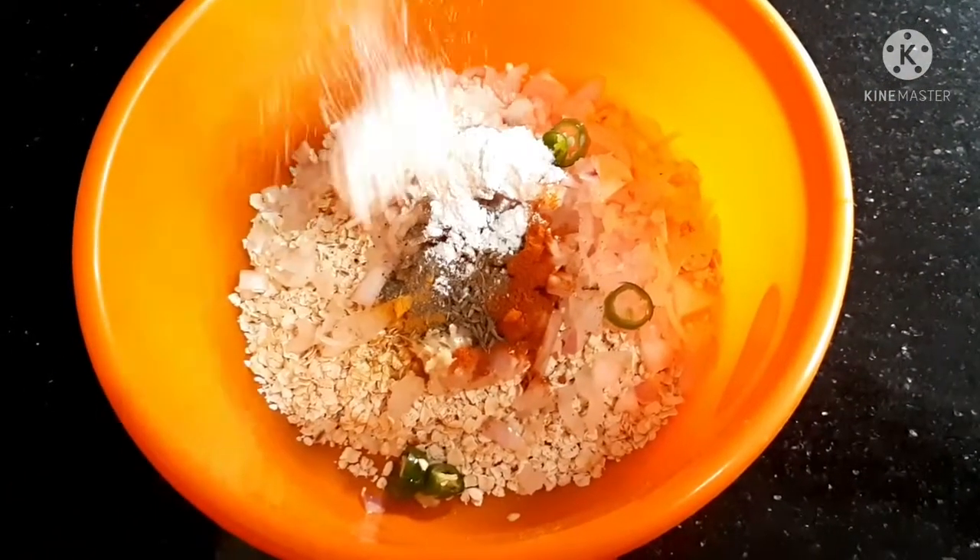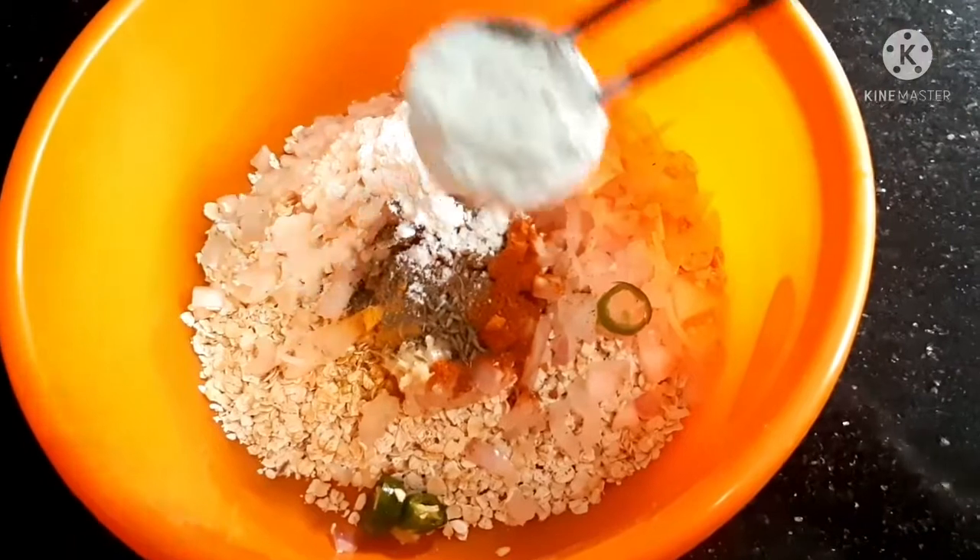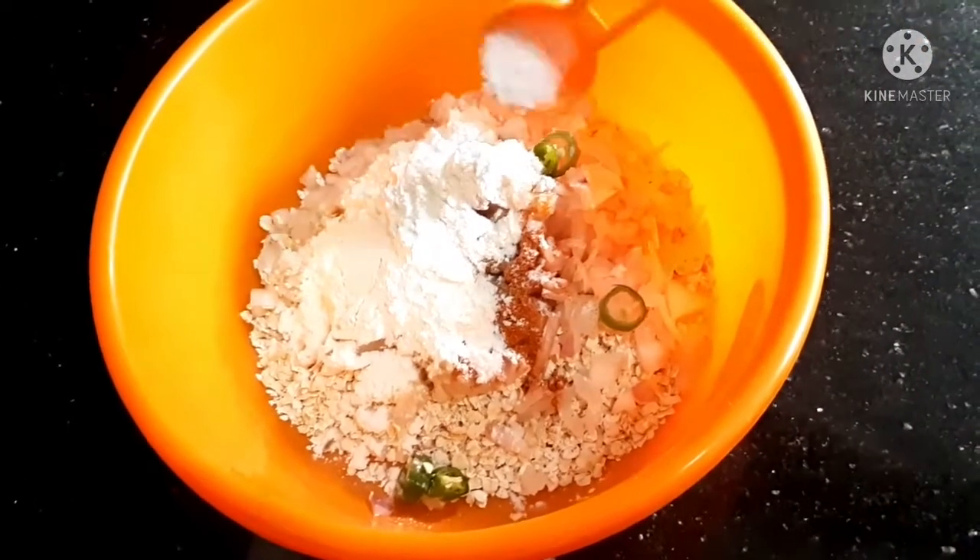Add 2 tablespoons of oats. Let's not mix it together yet.